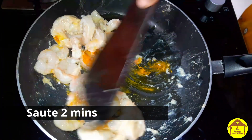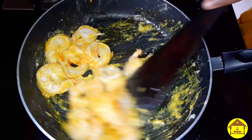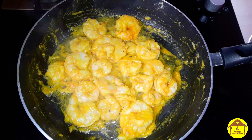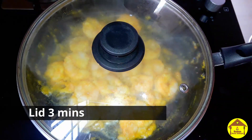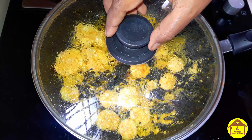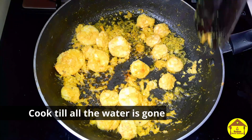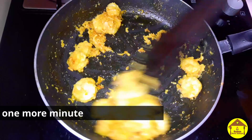You can add 2 tablespoons of the ingredient. You can add 3 tablespoons as needed.